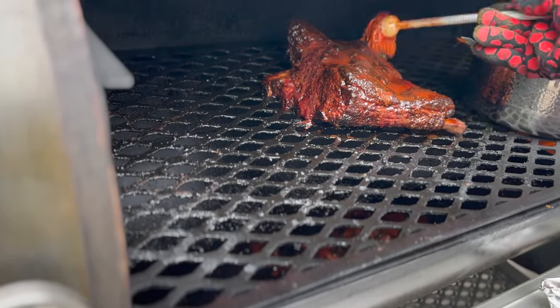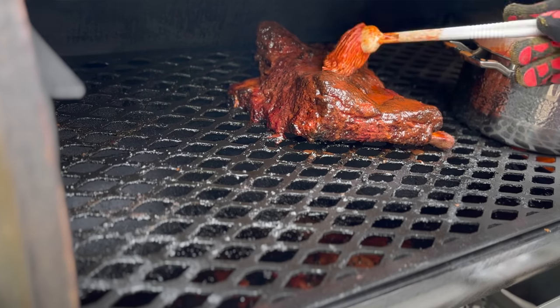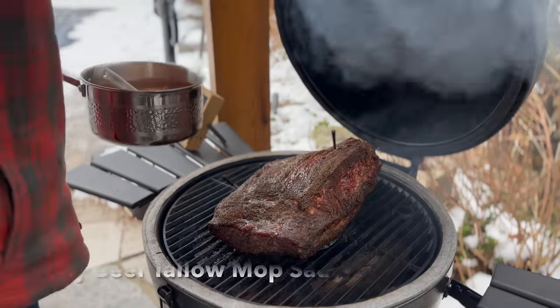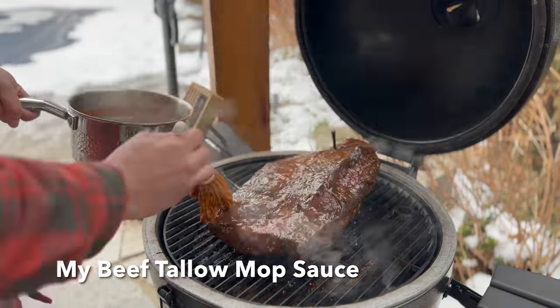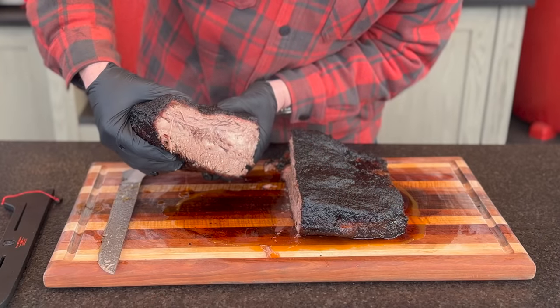I recently was watching American Barbecue Showdown and one of the contestants, Thyron Matthews, shared his granddaddy's mop sauce and I was reminded again just how great a mop sauce can be on so many things. And when world famous pit master and judge Melissa Cookston was sampling his food, she commented on how you could taste that mop sauce from the bark all the way down to the bone.